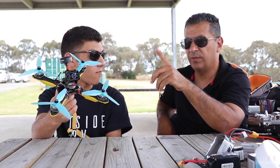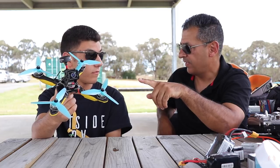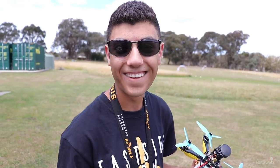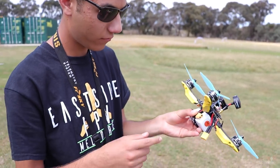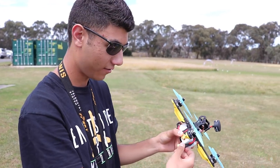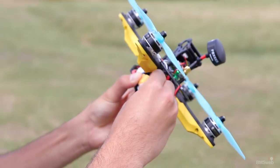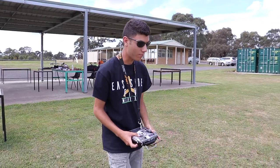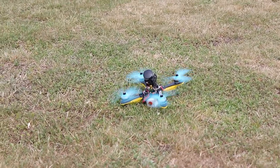So what we'll do is shoot some footage of the initial maiden, then try and do a few fast runs and see how we go. First step: don't put your hands in the props. Plug it in. Put it down away from us. Radio's already on, so it's bound and ready. All we're going to do first is make sure everything's going the right way before we actually go into FBB mode.